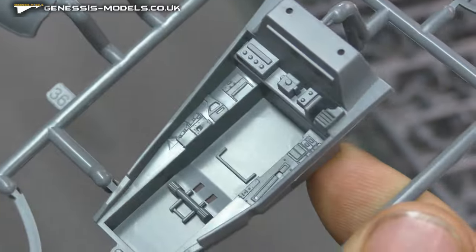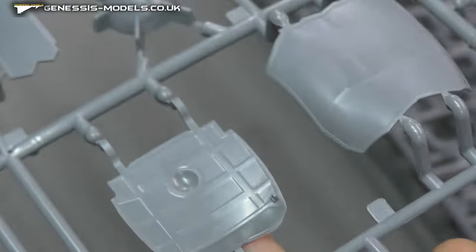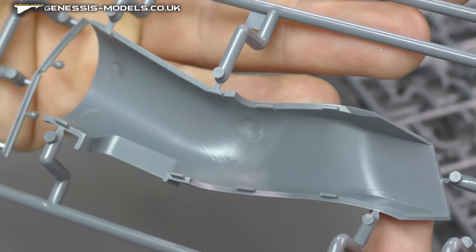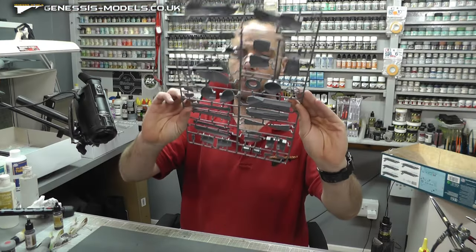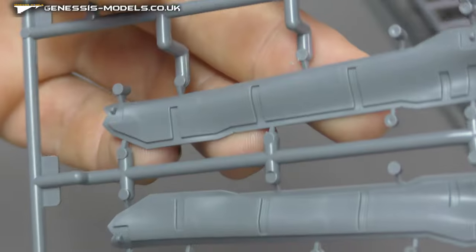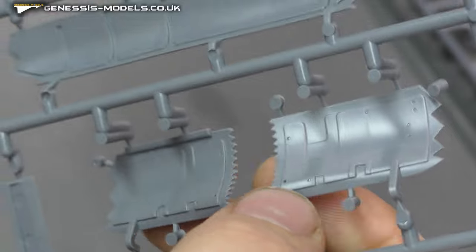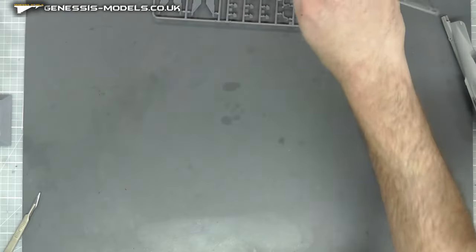We have air intakes and the cockpit tub - maybe not massive detail in there, but it's looking quite crisp, clean, and well detailed. What looks like the air brake or that piece that flips up on top to open the engine. Ejector pin marks on that side don't matter because I believe it closes up with another piece. The air intakes do have some ejector pin marks inside that you might need to take care of. Weapons bay doors - no ejector pin marks, which is good. Wheel well doors have some recessed rivets and again no ejector pin marks.